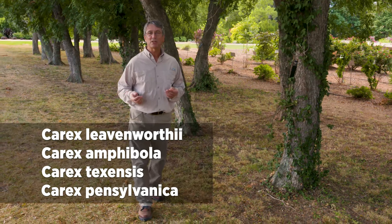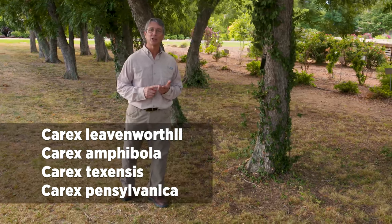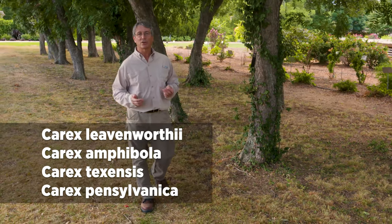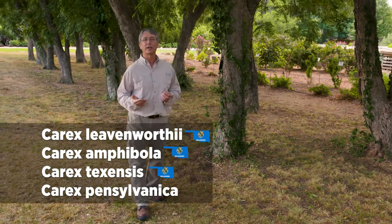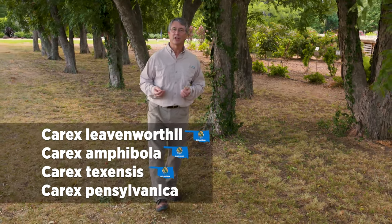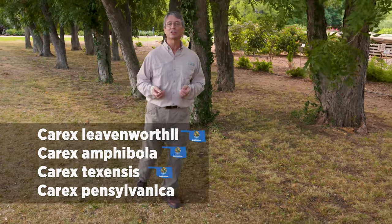We can use Carex species such as Leavenworth sedge, Amphibola sedge, Texas sedge, and even Pennsylvania sedge as turf-type ground cover in Oklahoma. Three of those species — all but Pennsylvania sedge — are naturally found in Oklahoma. Even the Pennsylvania sedge, which is found in the eastern U.S., is commercialized and you can buy plug flat trays of it and plant it as plugs.